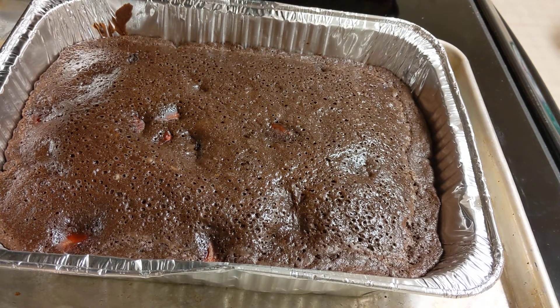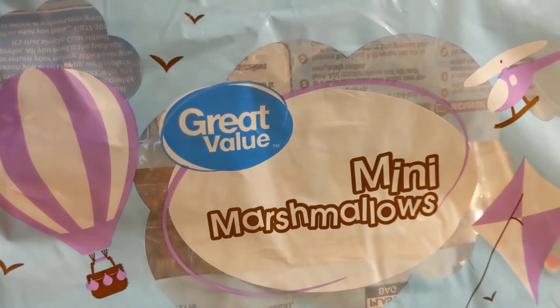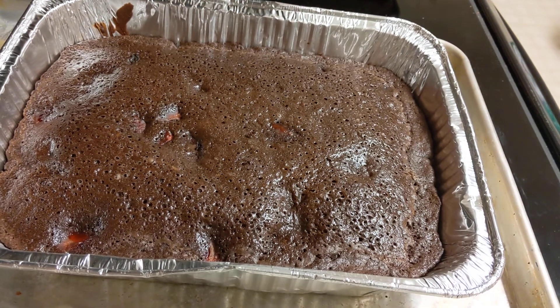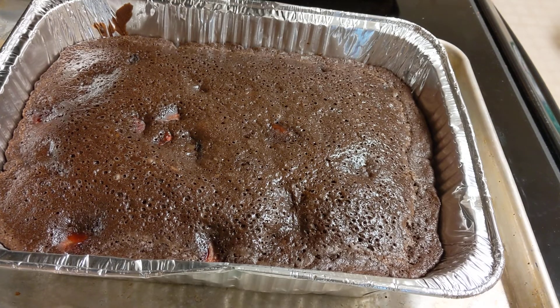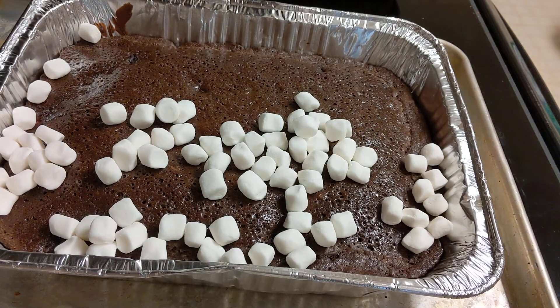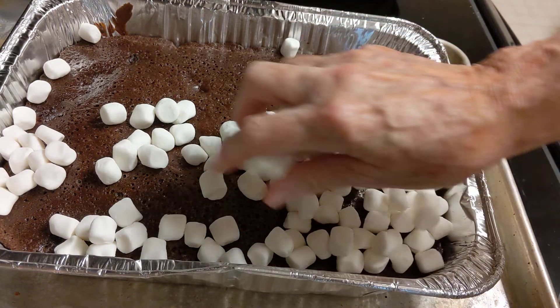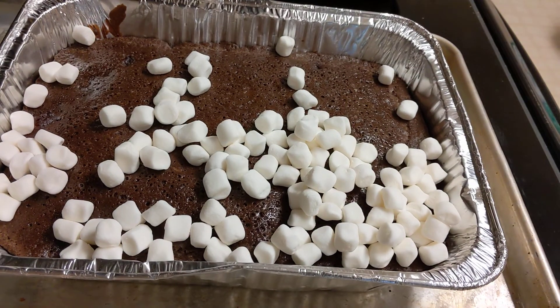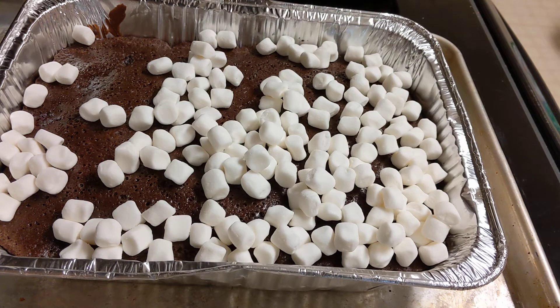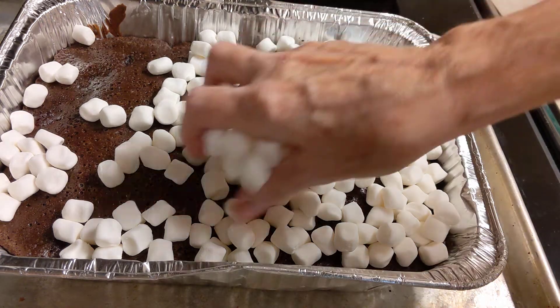I purchased some mini marshmallows from Walmart and the muffin is already completely done. They're very hot, so I'm going to spread the marshmallows out evenly on top and cover it all the way — this is going to make a huge muffin.